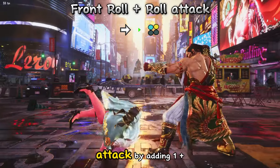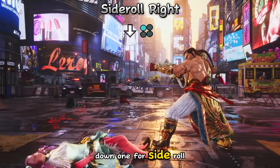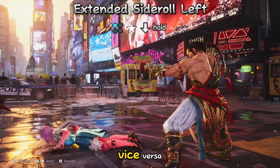Do a front roll plus attack by adding 1 plus 2. Press 1 for side roll left, down 1 for side roll right. Extend the side roll by adding neutral then hold down. You will roll from face up to face down, vice versa.